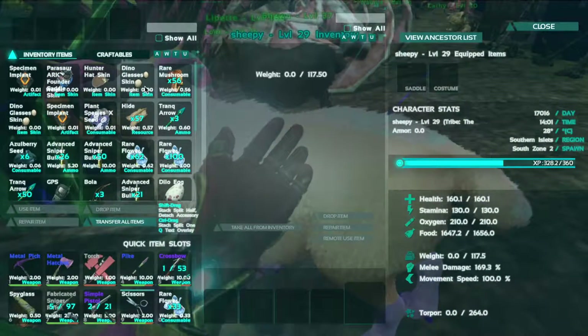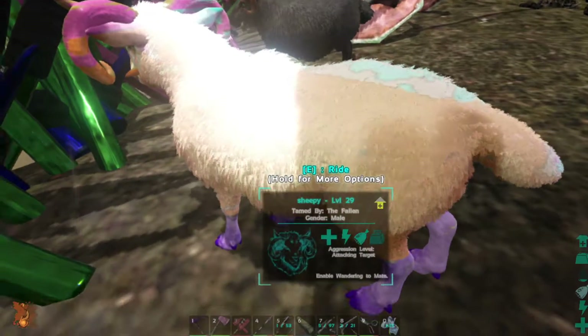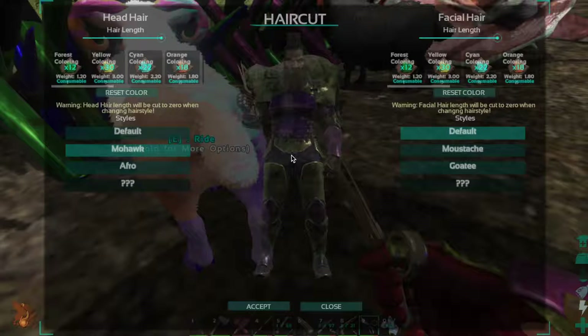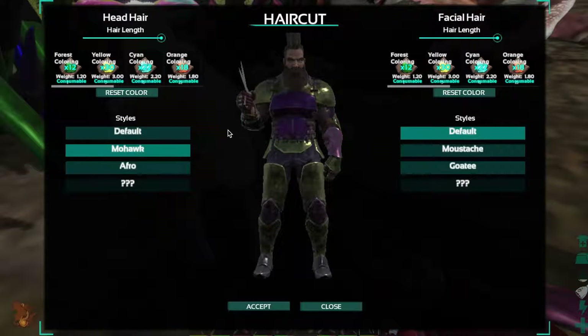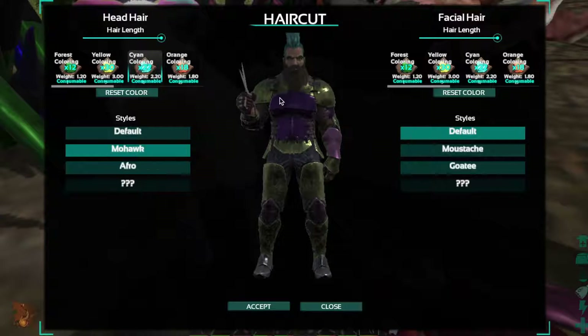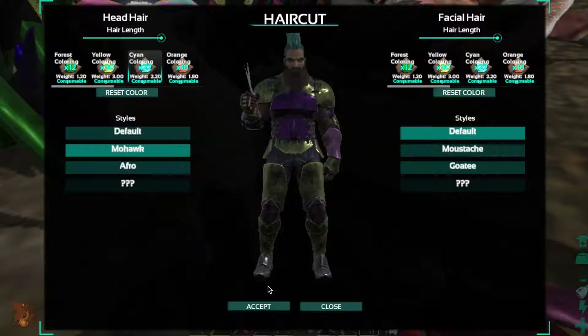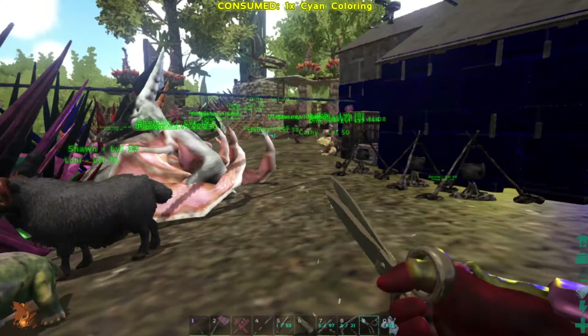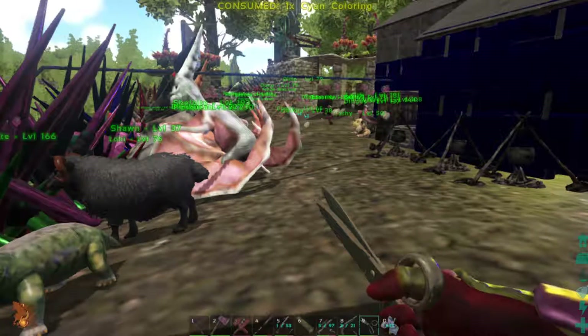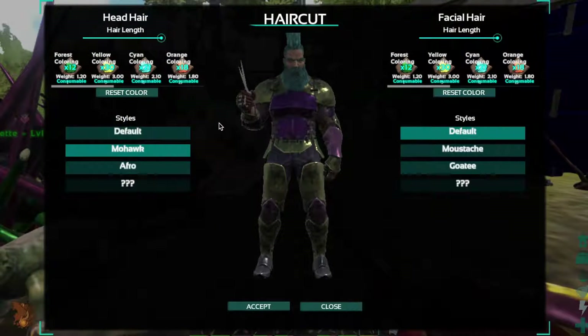What does that do? Oh that's my hair. By the looks of things we can paint our hair actually - oh that is cool, I didn't know that. I think we are going to paint the rest of my hair. It's already done. That is lit, that is sick.